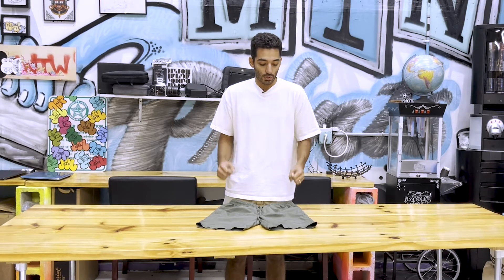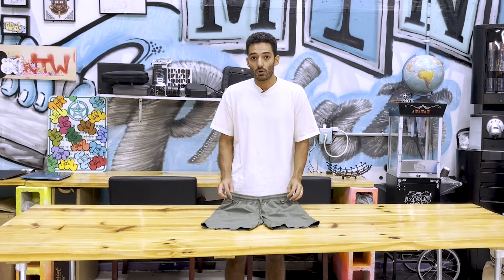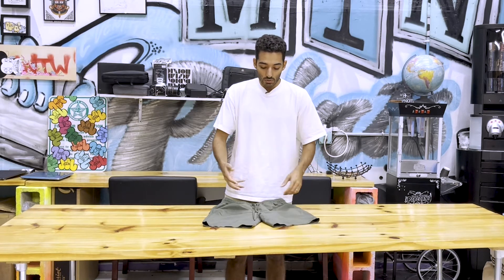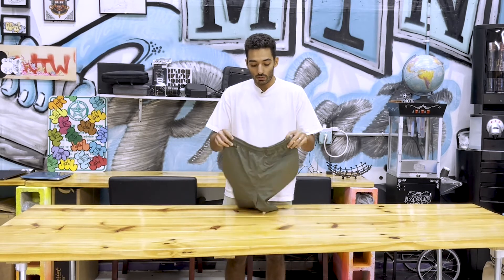I wouldn't necessarily call them a training short, because to me, when I think of a training short, I think of something with some stretch. If you have a fitness brand or you're making athletic clothing, this could be a great option, but it does kind of lack that stretchiness. But it's a unique offering from AS Color, and I would definitely recommend them.